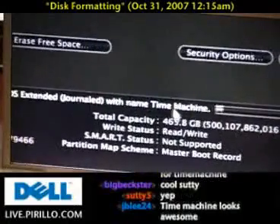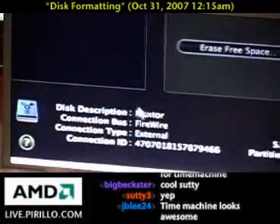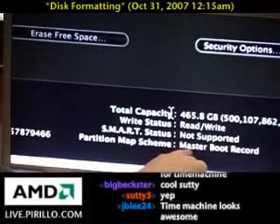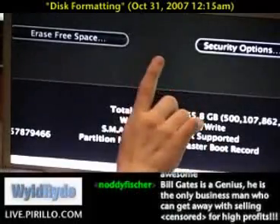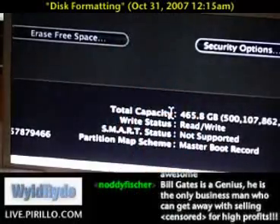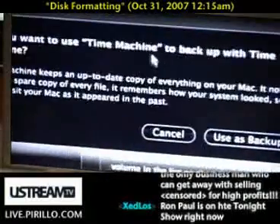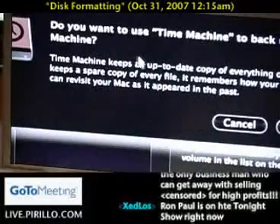It's formatting the disk as Mac OS Extended Journaled with the name 'Time Machine.' There's a progress meter and some diagnostic information. I can see the partition map scheme is set to Master Boot Record — and that's a problem. The partition map scheme cannot be Master Boot Record if this is to be a Time Machine drive.